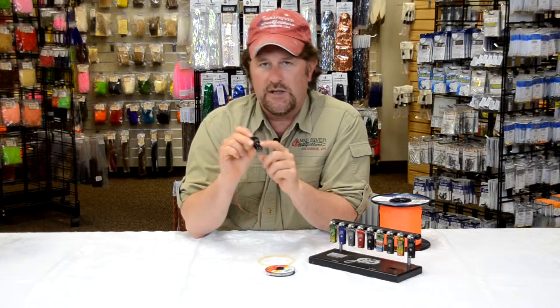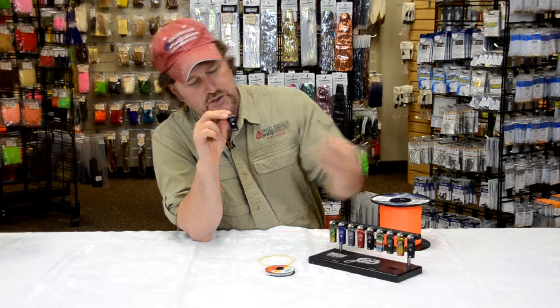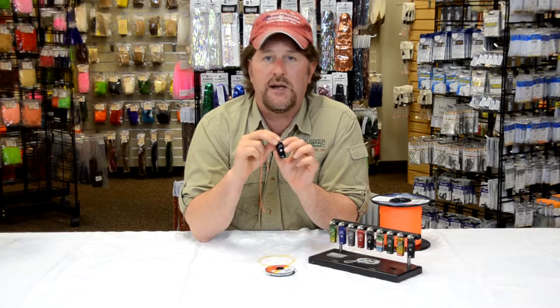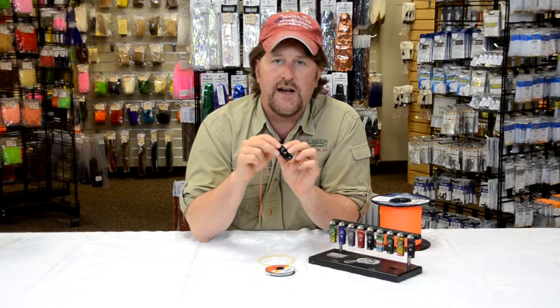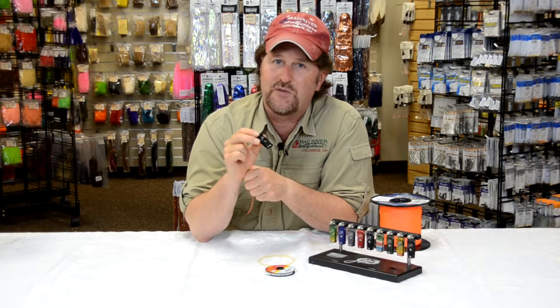The Able machine nippers are available in standard black as well as a variety of colors, and also come in Able's famous hand-painted fish patterns. Find Able machine nippers at MadRiverOutfitters.com and stay tuned for more.